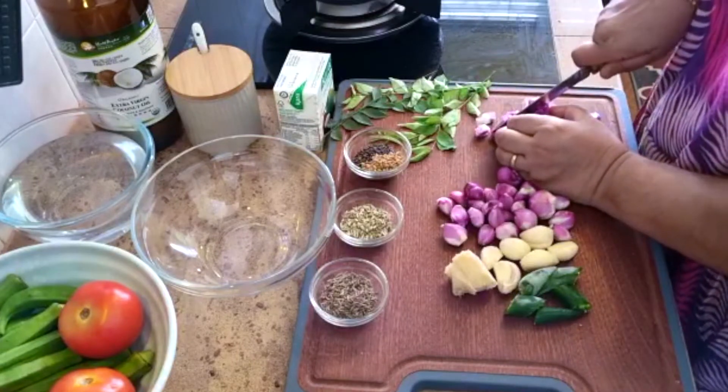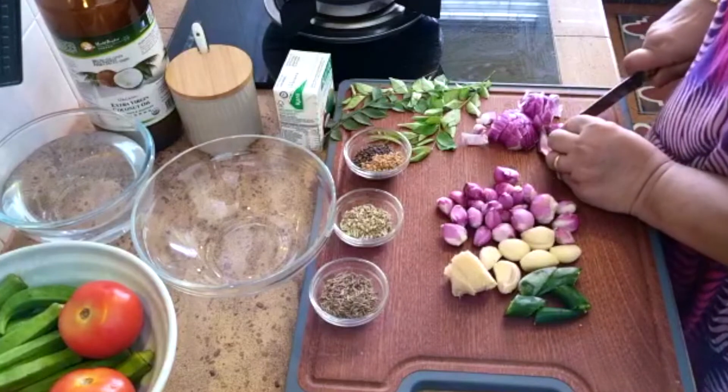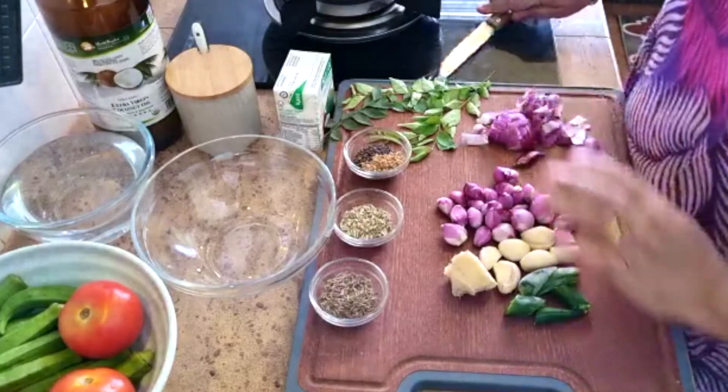Hari ni buat curry ikan dengan santan. Ni curry yang pekat sikit. Nanti gunakan minyak kelapa — memang asli lah minyak kelapa tu untuk masak macam ni. Tapi kalau tak ada, takpe, pakai minyak biasa sahaja.